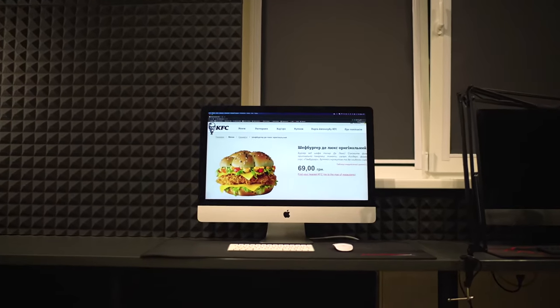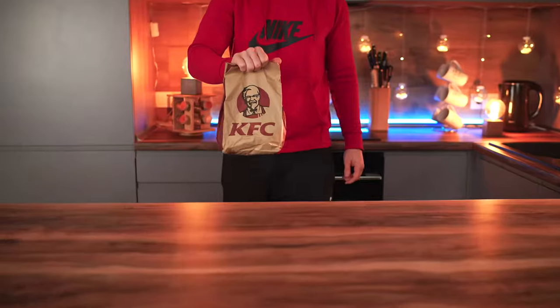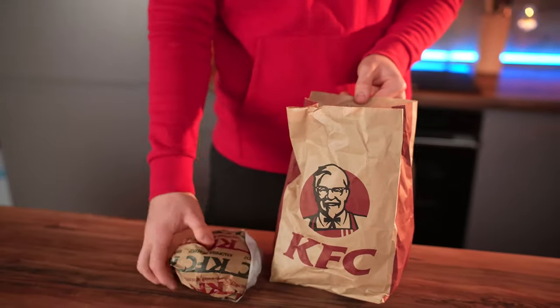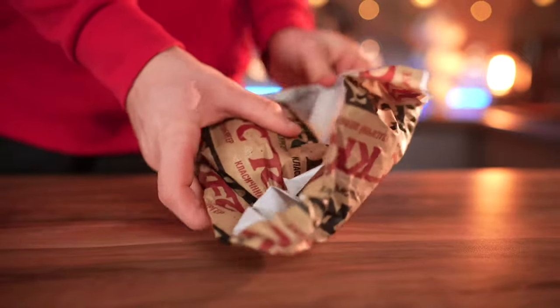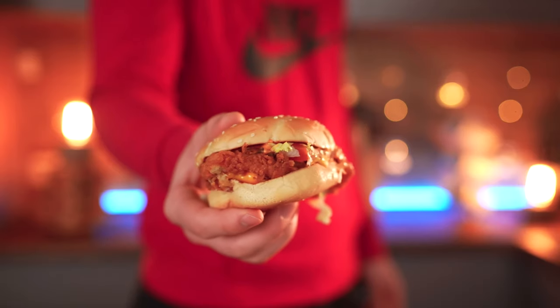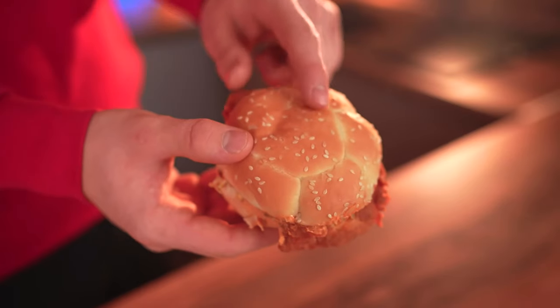The Chef Burger Deluxe from KFC. It looks very beautiful on the KFC website. Let's see what it's like in real life. Somewhere you and I were deceived — this burger is not at all similar to the one that was on the side. Let's make it perfect.